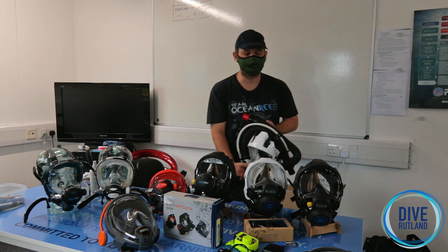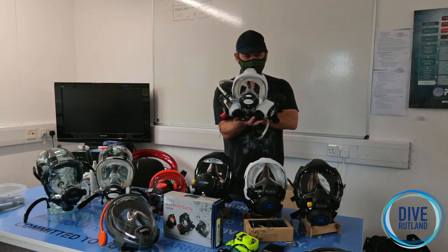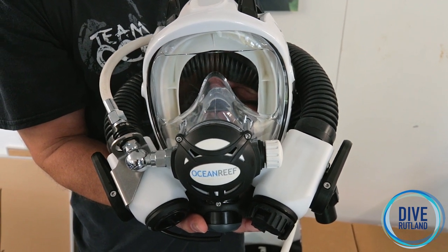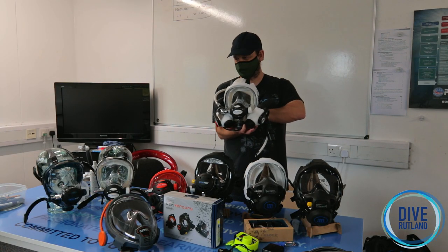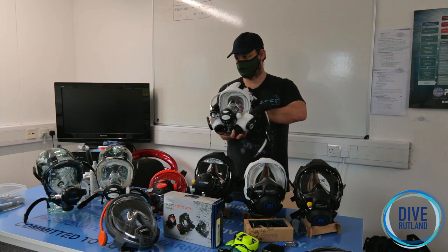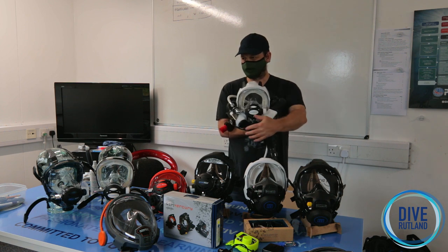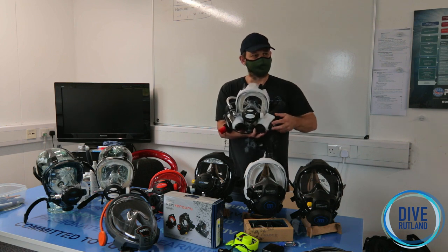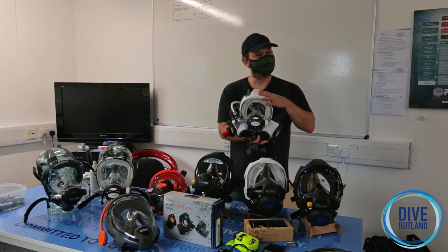The next question we get asked is: does it work with a rebreather? During lockdown we developed this, which will be coming out shortly. So the answer is yes, it does. The benefits are phenomenal — we have no fogging, almost zero work of breathing, and you have access to communications in a meaningful way because there's nothing in your nose or your mouth. It also has built-in bailout, so you can come off the loop back onto open circuit and then switch back again — and it's just one movement. There will be more on this in the next episode.